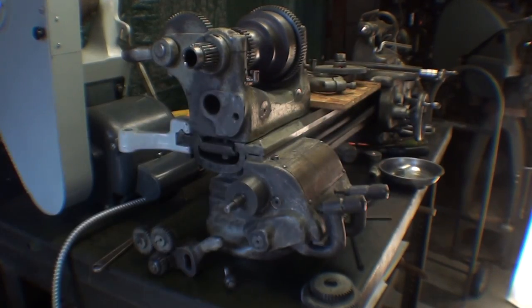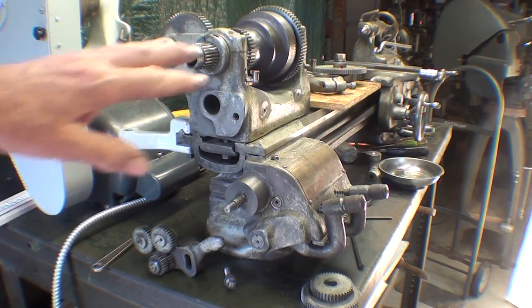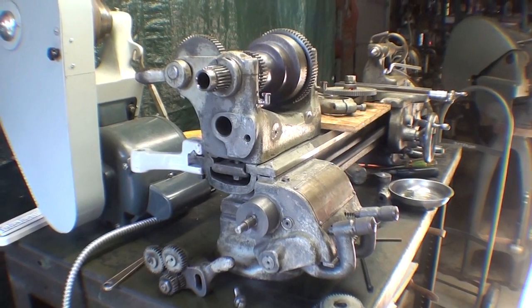Howdy again, it's the next day and I'm back in the garage, raring to go here, reassembling the South Bend lathe.